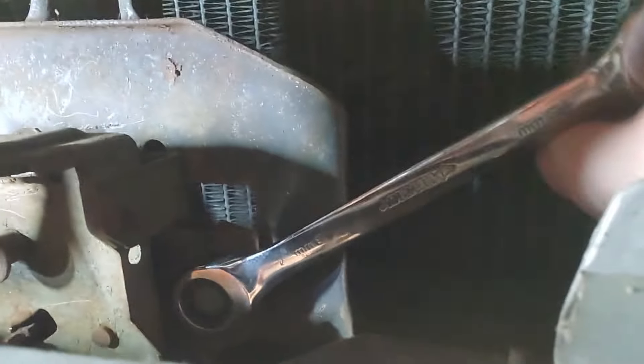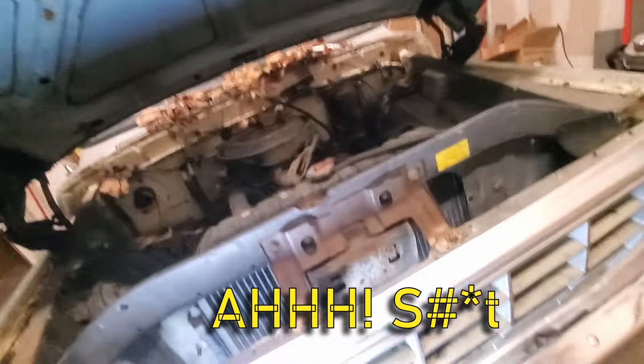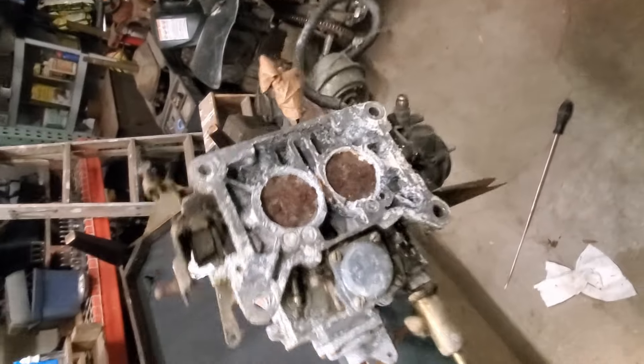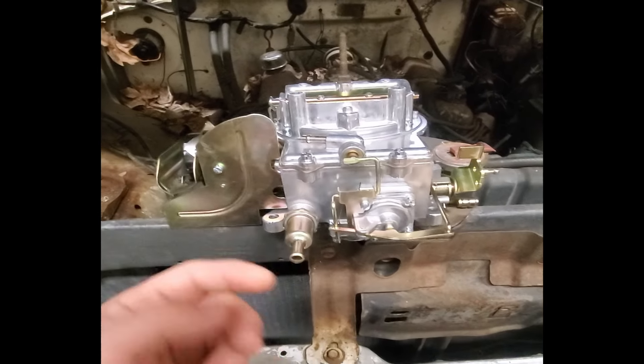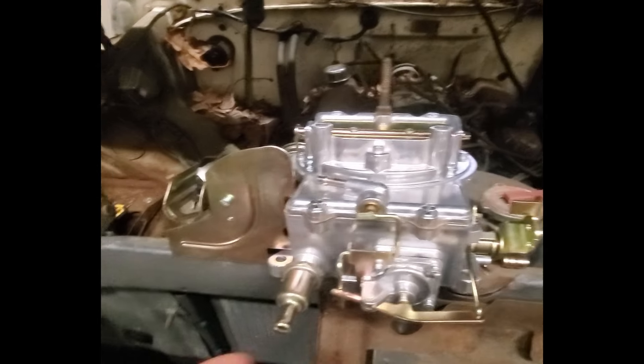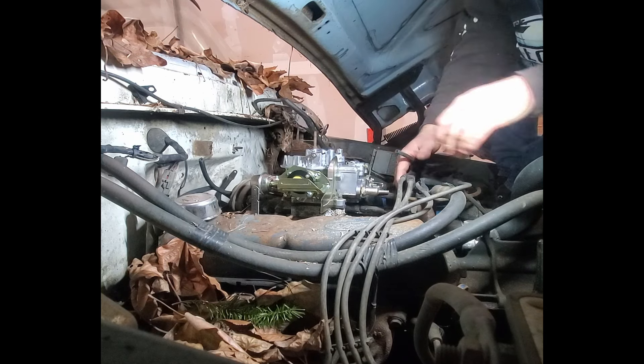Get out of here — oh yeah, there it is, and there's the carburetor. She's a little ugly. We got the new fuel filter; apparently it's just a screen, so that's good to know for anyone. I thought there was like paper and stuff in there like regular fuel filters.